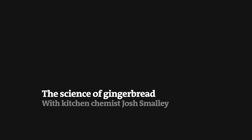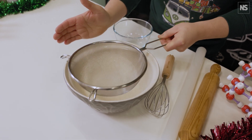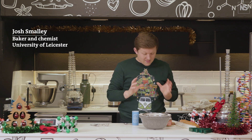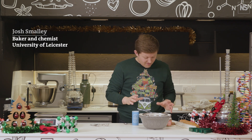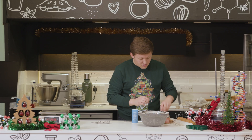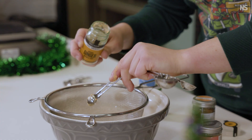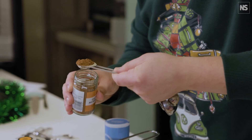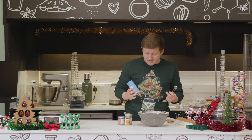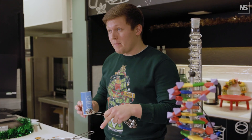First thing to do is to sieve our dry ingredients into the bowl — we've got 275 grams of plain flour. Next is to add the all-important spices. You can play around with these however you see fit. I've got one and a half teaspoons of all three: ginger, cinnamon, and mixed spice. Then we're adding some bicarbonate of soda, which is going to act as a raising agent in our biscuit.